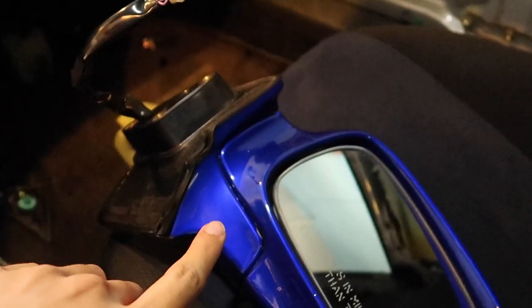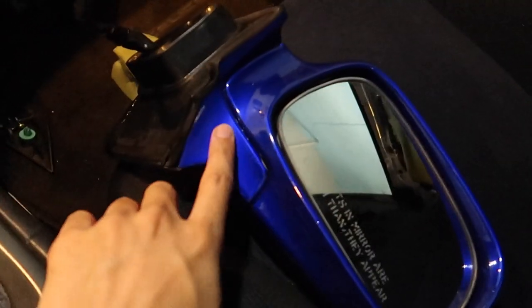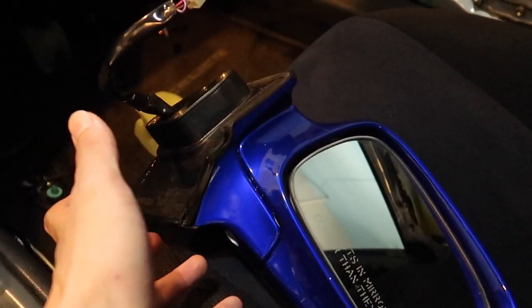I did some research and they were saying to convert right-hand drive mirrors onto left-hand drive, I'd have to switch the base — which is this second piece right here. So I'm going to go ahead and try to do that and see if it works.